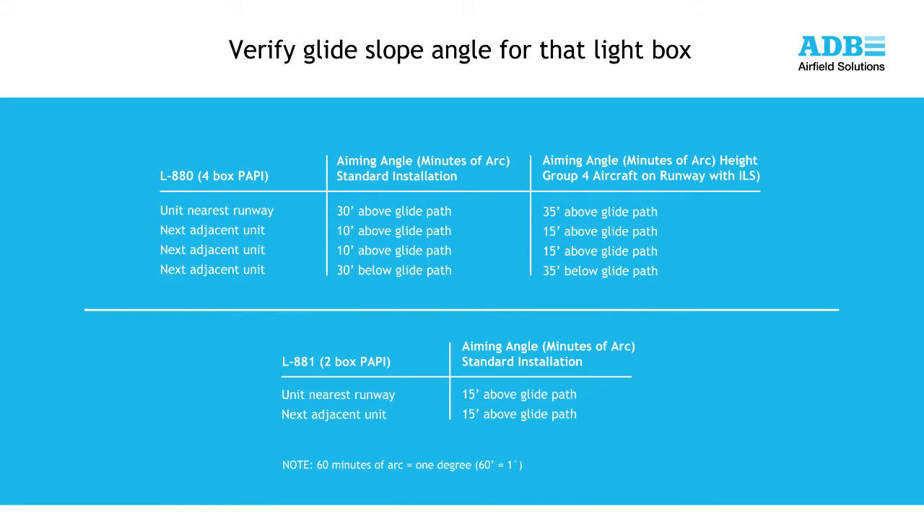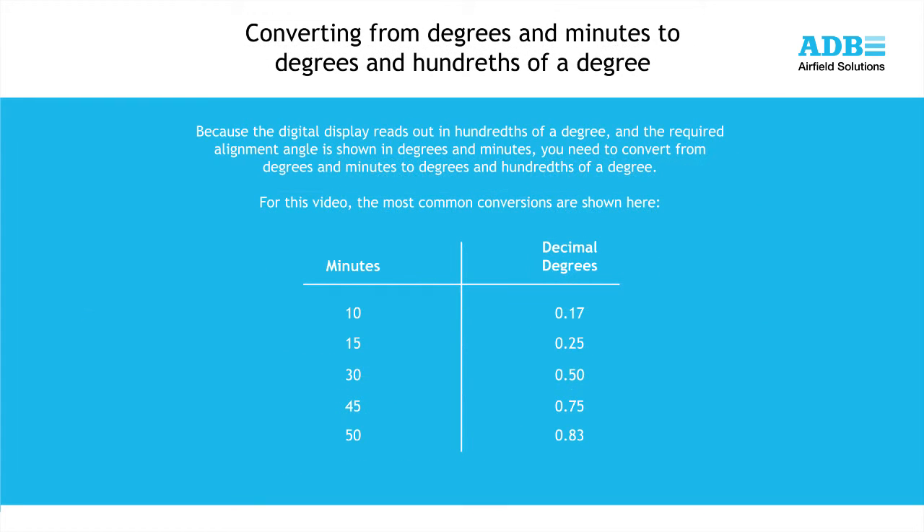Before aligning your PAPI, verify these angles with the airport operator. Maintenance tip: mark these angles on the inside top cover of the PAPI, or another visible location for future reference. Because the LED display reads out in hundredths of a degree and the required alignment angle is shown in degrees and minutes, you need to convert the degrees and minutes to degrees and hundredths of a degree. A complete conversion table can be found in the single channel PAPI manual, and the most common conversions are shown here in this video.